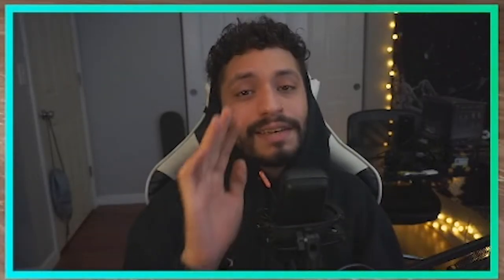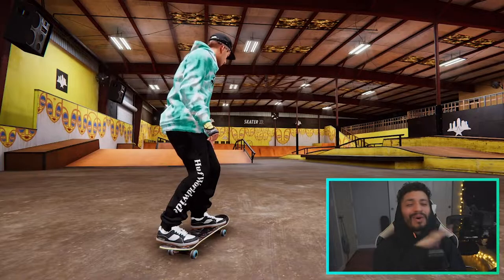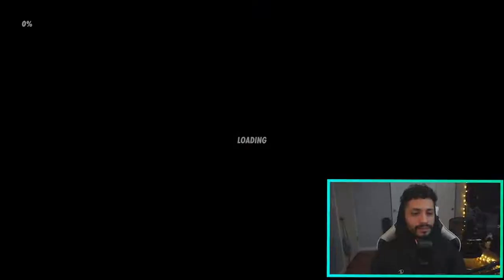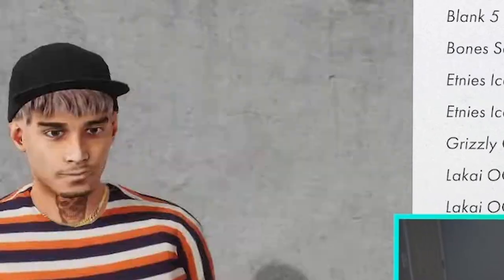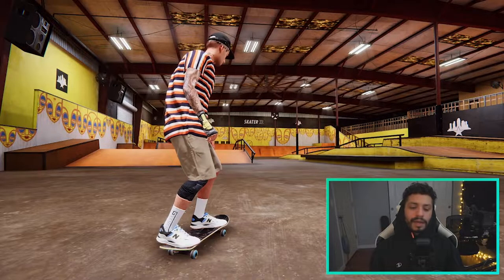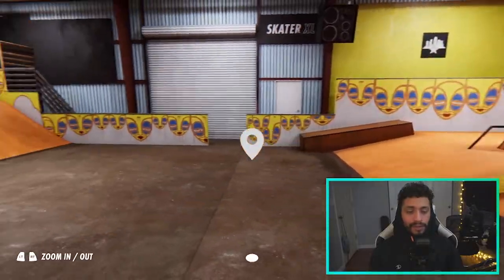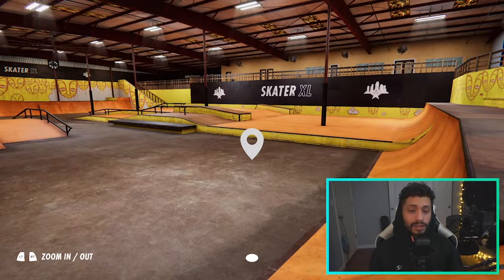Welcome to the Tampa Pro Course — that's the official name. I still have the same clothes on from the last video, that's how you know I'm keeping it consistent. Actually, we're gonna have to change the fit. All right, the fit is now a little more suited for Florida weather. Without further ado, let's check out the course.